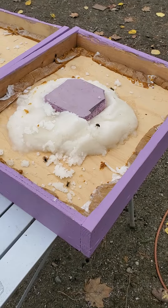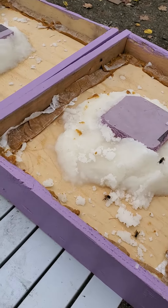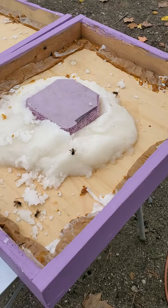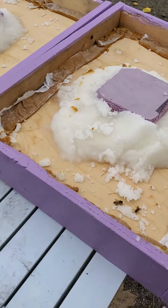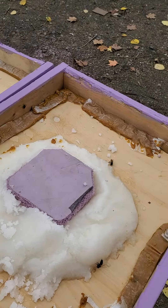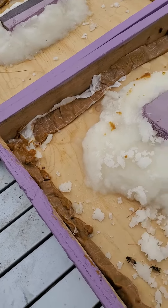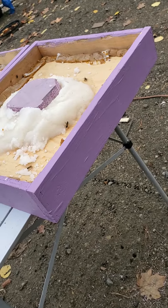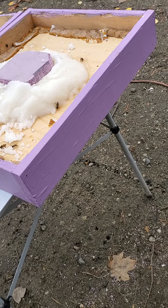Snow Bees Apiaries here on the homestead. I just wanted to show you making the candy boards today. As you can see, the bees are already coming in and munching. I took my homemade poly patty and put it around the edges because there were a few cracks, since these are homemade candy boards.